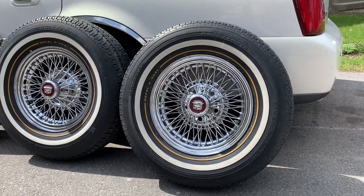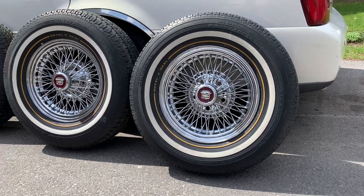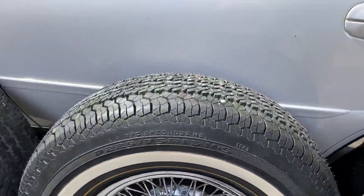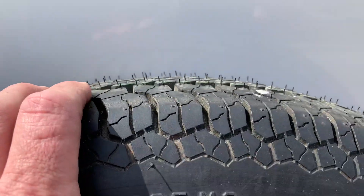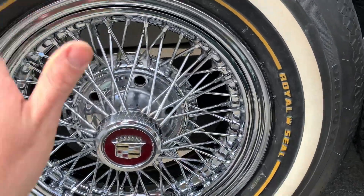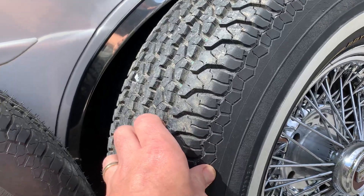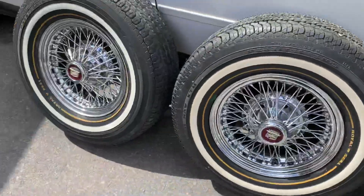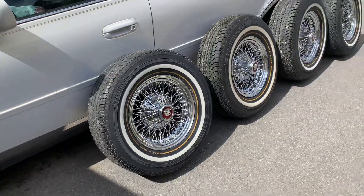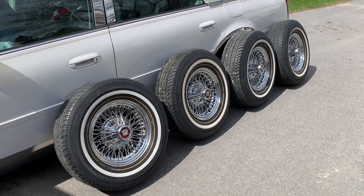I still plan to put them on the '82 so she has the factory look. Of these Royal Seals, this one is absolutely brand new — it still has the little hairs and the green stripe from the factory. This one is a Royal Seal out of a '96 Roadmaster, and so is this one. This is next to new. The other two are a wee bit older, but they're all between 89 and 96 model years.